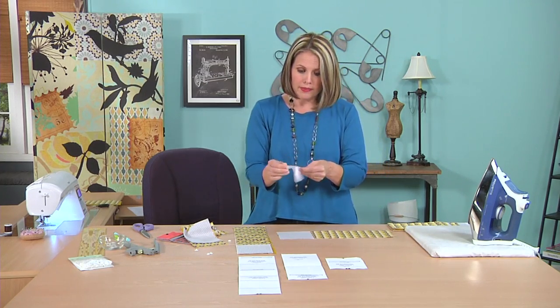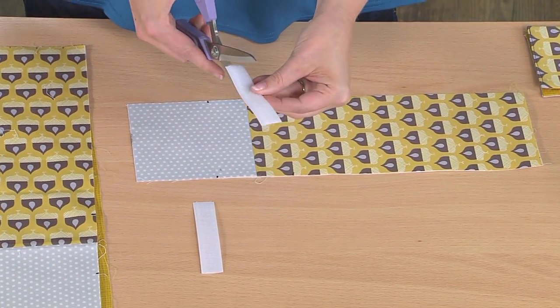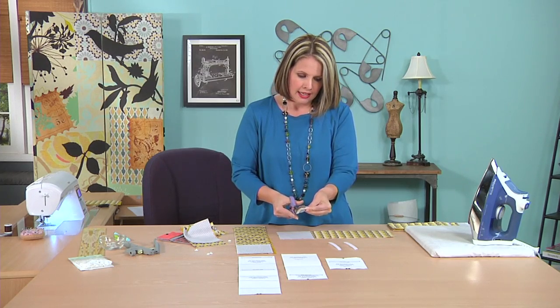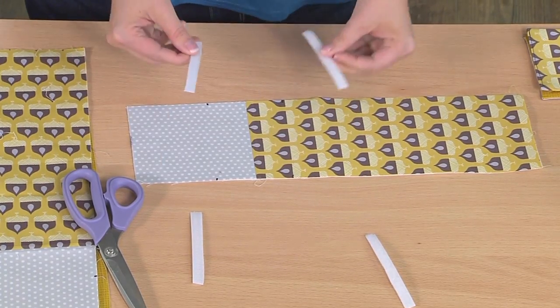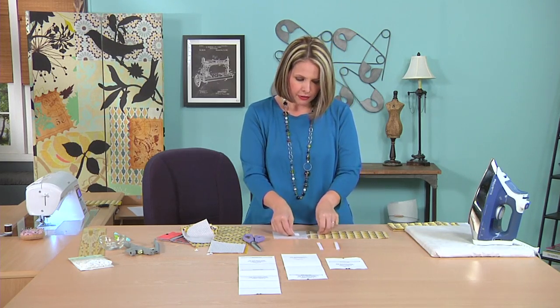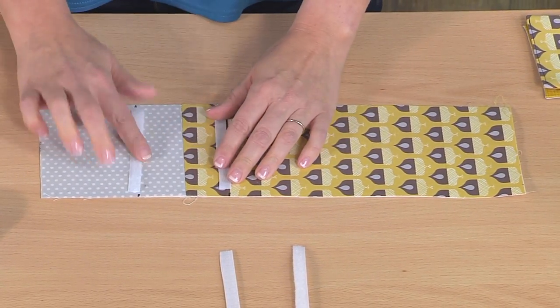After you add your stabilizer, it's time to add the Velcro. You'll take one piece of Velcro — this is really wide, actually too wide for this project — so it's simple to just cut the Velcro right down the middle. That gives us enough for both the interior and the exterior. We've got the scratchy side of the hook and loop tape and the soft side. The exterior will take one scratchy and one soft, and the interior will take the other scratchy and soft pieces.